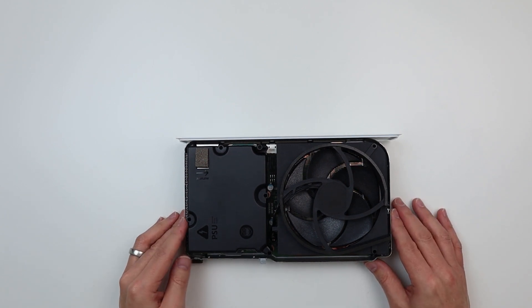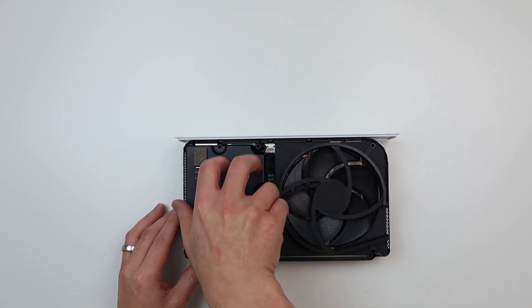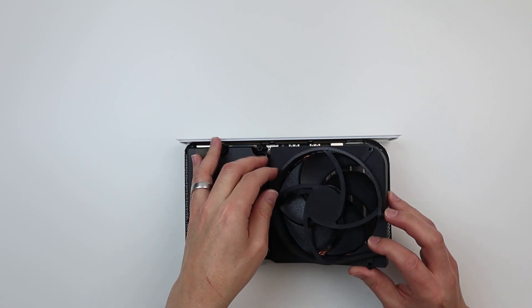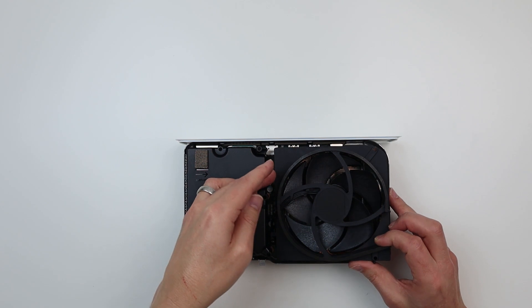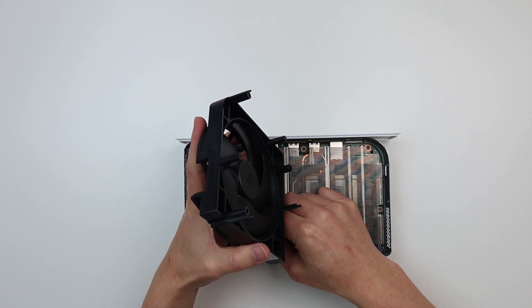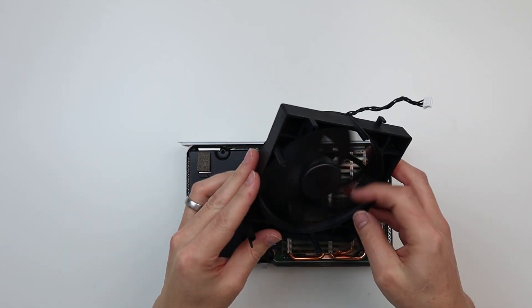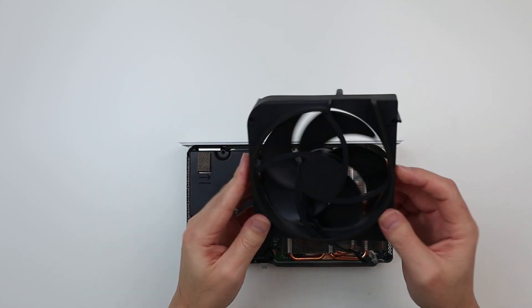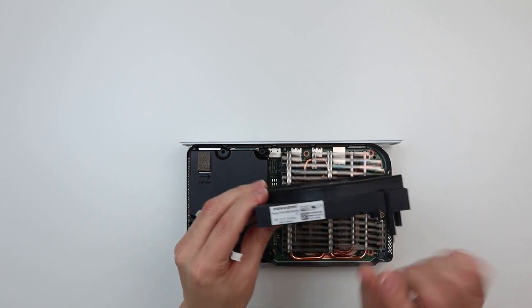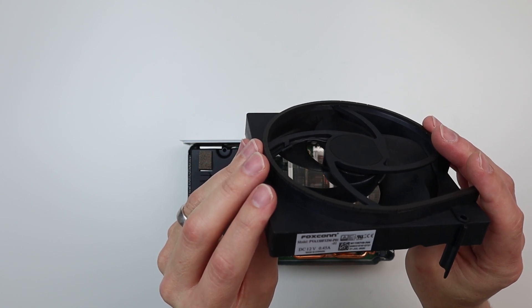Now we're into the insides. Since we've undone all the screws I imagine everything will just come out. Let's start with the fan - the fan is just resting on there, obviously with a cable just here. Let's pull that to one side and disconnect the power cable. The fan is very similar in size to the old Xbox S and it is actually - I tell a lie - it's branded on the side: it's a Foxconn fan, PVA 130 F12 M.